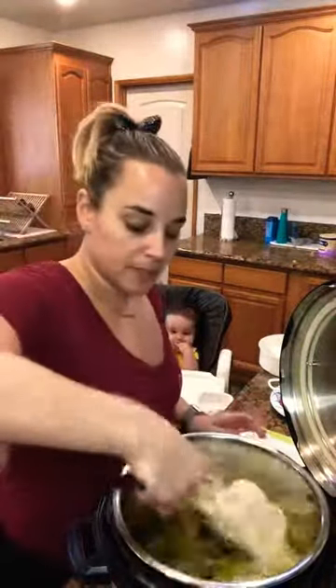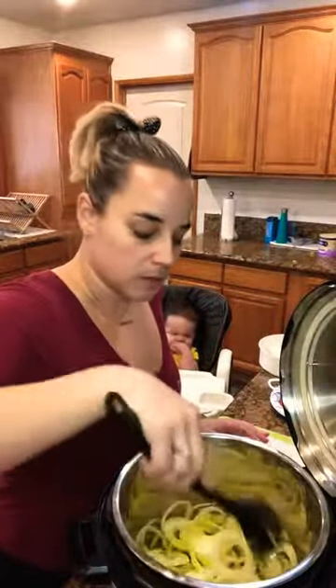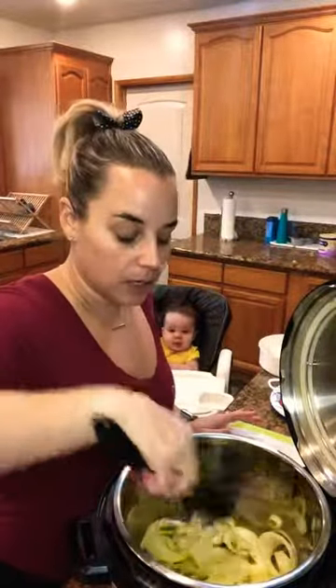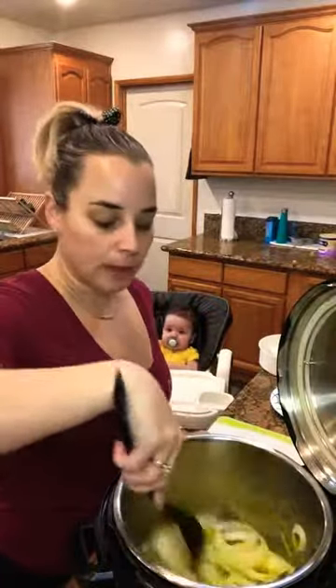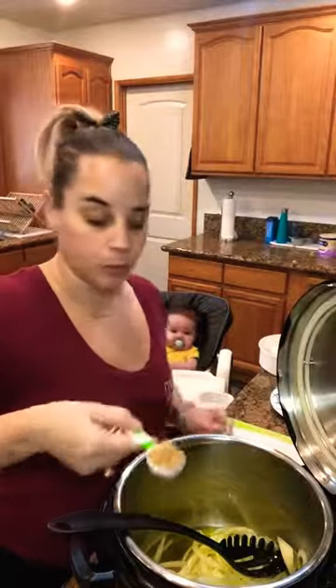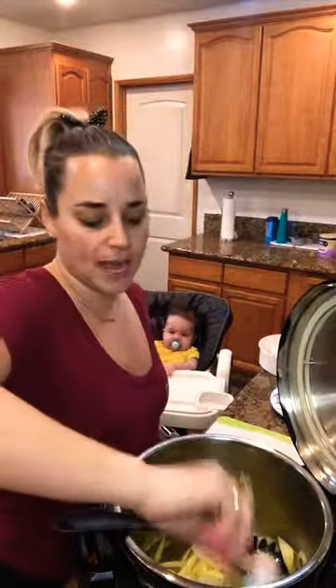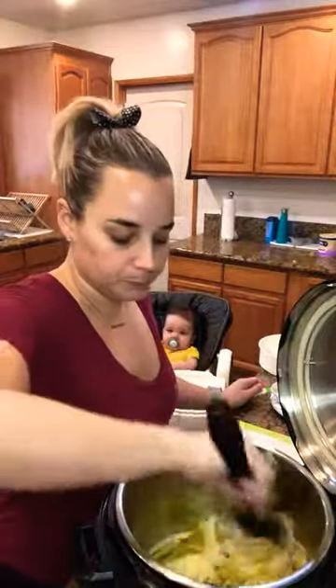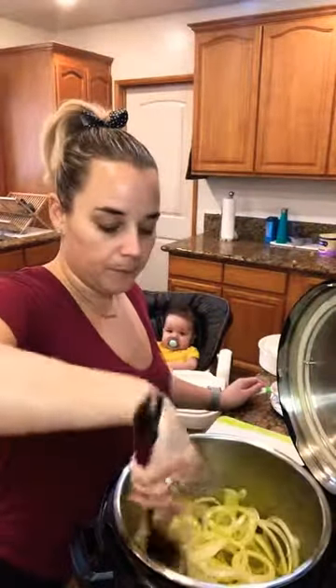Go ahead and mix that all around. You're going to keep it in there for about three to four minutes — we just want to cook the onion in all the olive oil. My onions have been on sauté mode for about three minutes now, so I'm going to go ahead and add the one tablespoon of minced garlic. You can always add more. Mix that around.